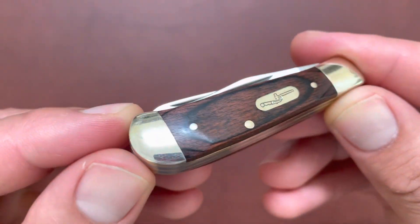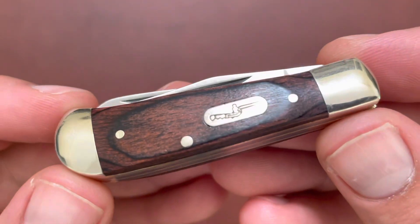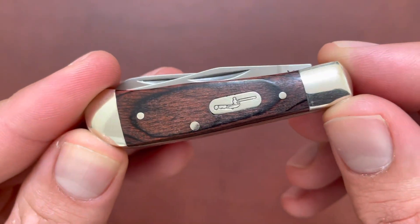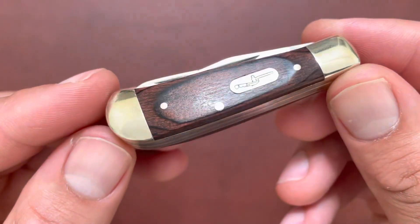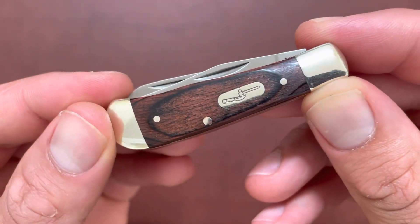You can find them on eBay, but finding them under like 30 or 40 dollars is pretty rare. You have that famous Buck shield, the hammer hitting the knife cutting the bolts, brass liners, stainless steel pins, and nickel silver bolsters.